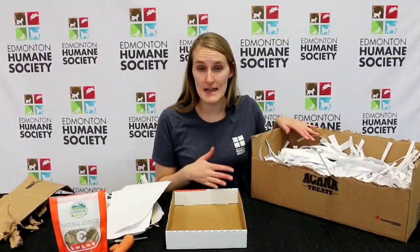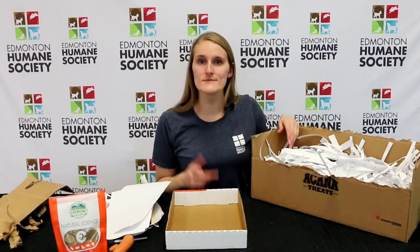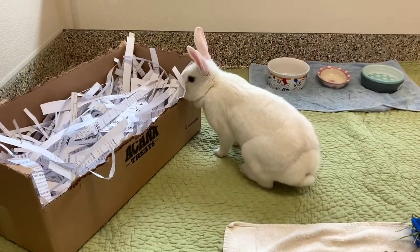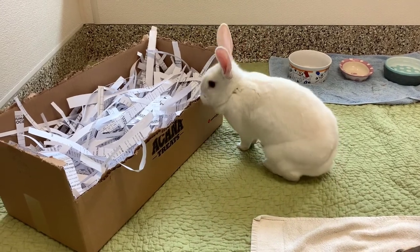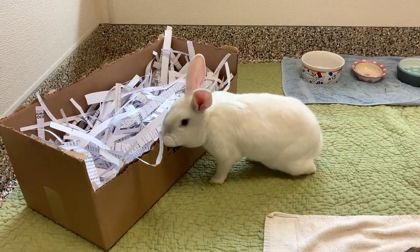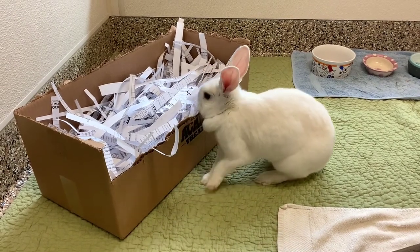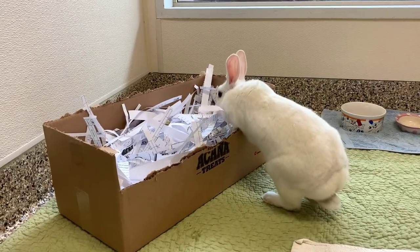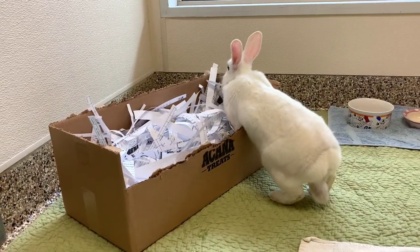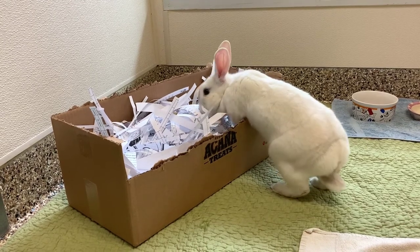Now I'm going to hide my treats inside — you only need a few — and then we're going to go test it out. This is Snow White. She's a super outgoing and very friendly bunny who we thought would be a great tester for our digging box. As you can see she's slowly starting to figure it out. Your rabbit may be unsure at first and that's okay — you can put a treat on top near the front of the box to help them be more interested.